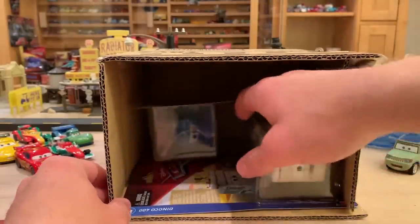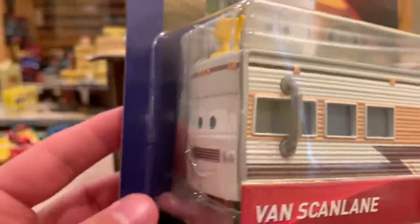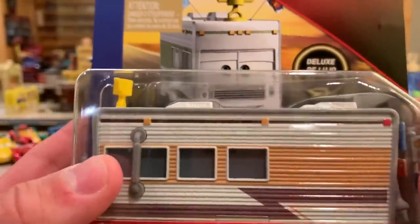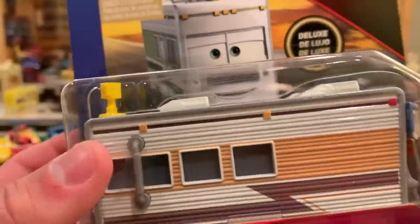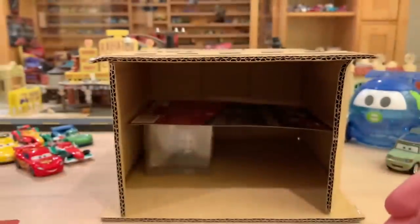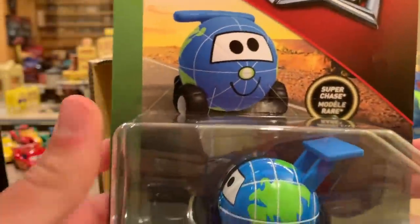I am pretty happy that they included Van Scanlan again because he is definitely worth the deluxe title. When you talk deluxe, he is a deluxe — he fits the bill. He almost fills up the entire blister here. So that definitely indicates to me, along with the weight, that he really is a good deluxe and is worth the seven or eight dollars you pay in the store. Whereas I would beg to differ that some other deluxes aren't really deluxes — maybe Sarge with Cannon as an example of that.